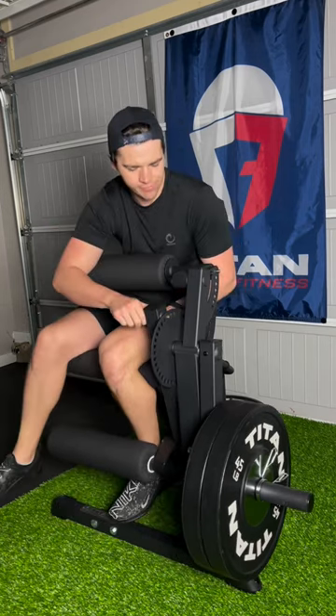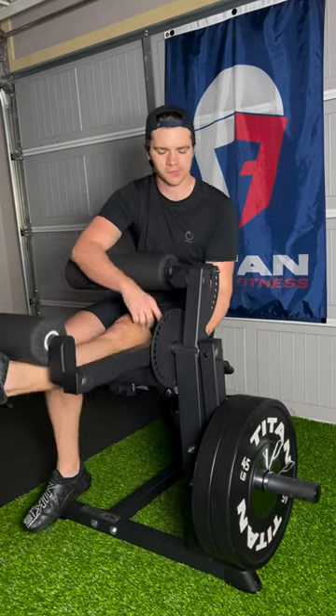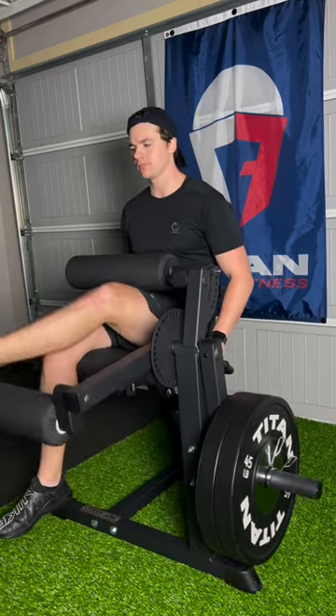Let me tell you, this is a game changer — not only for my home gym, but also for my health and for my fitness journey.